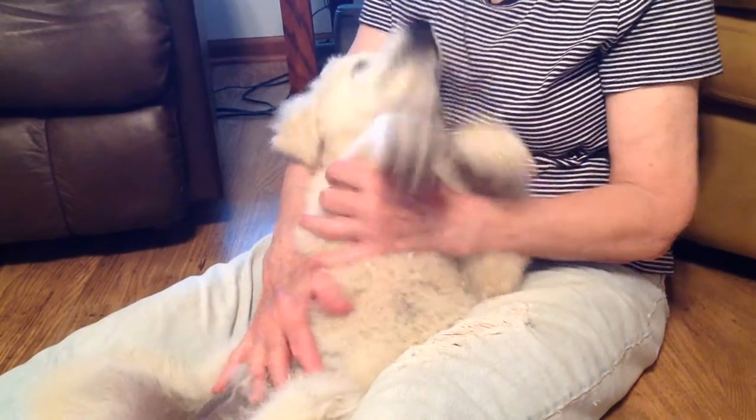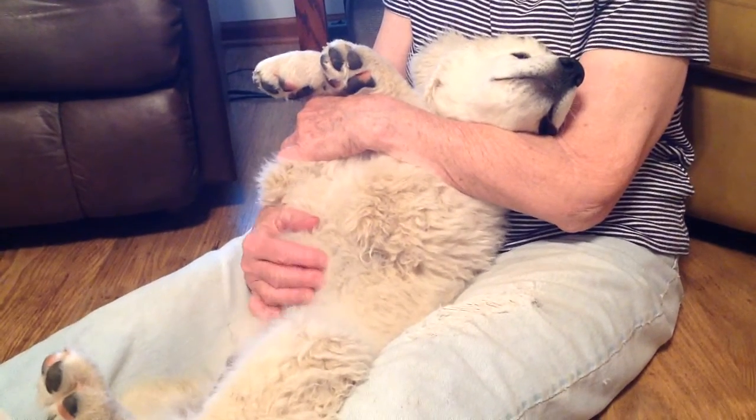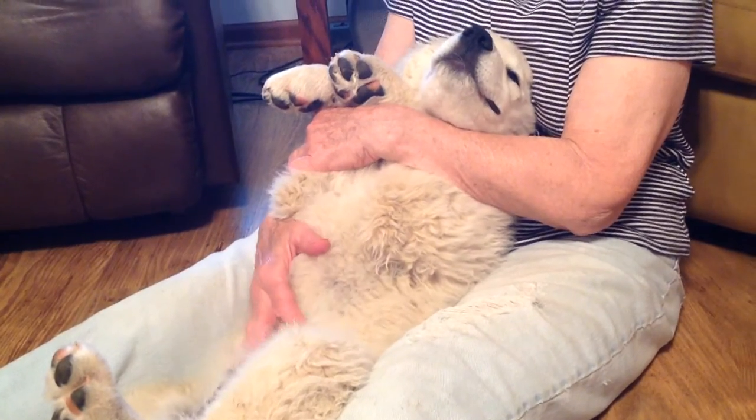They've been on their backs and had their bellies rubbed — it's a good thing to continue. See how relaxed he's getting?